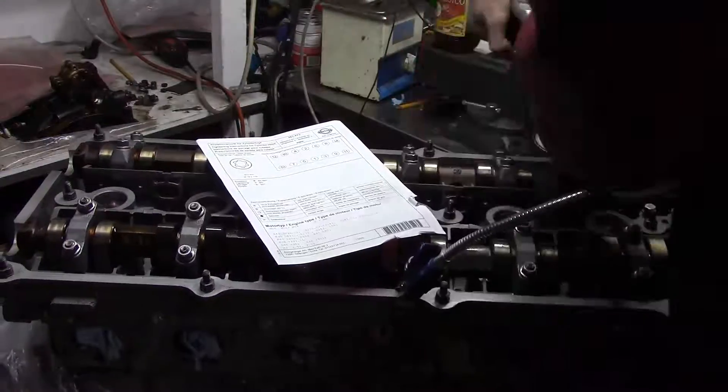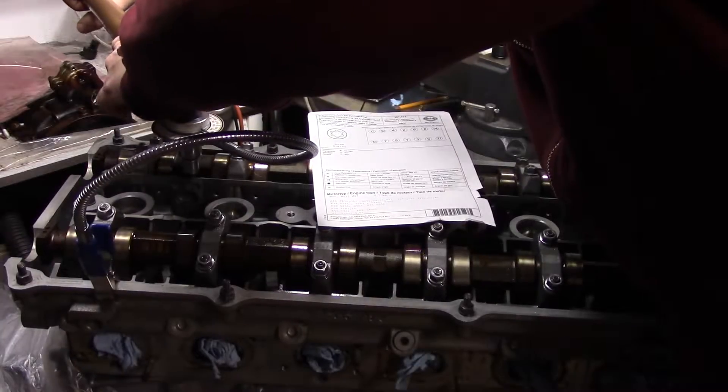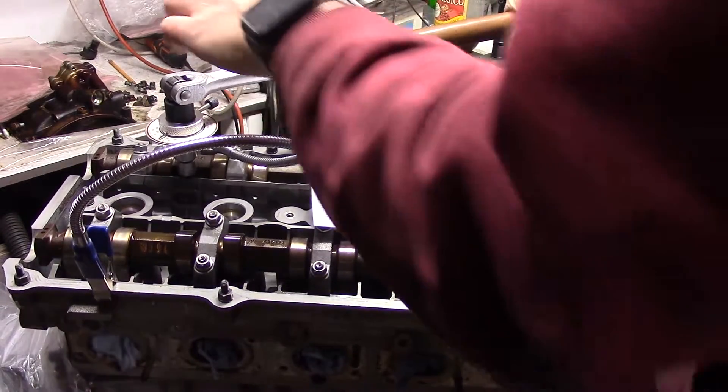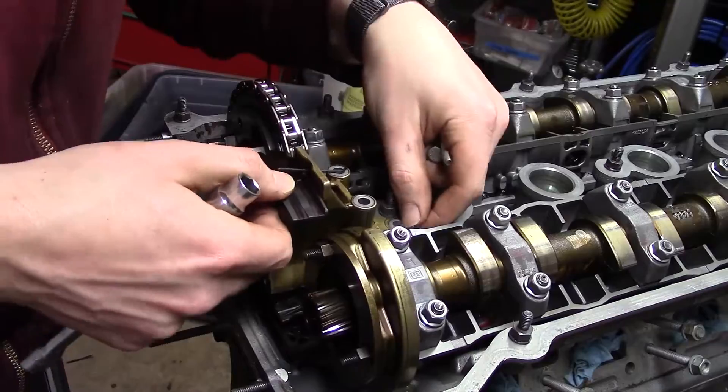I use a special angle gauge tool to make sure I'm getting the angles right instead of eyeballing it. Thankfully, this engine is designed so that the head bolts can be reached with the cams in place — otherwise I'd have to do the cam installs after torquing down the head. With the head bolted down, I can move back to the timing system.